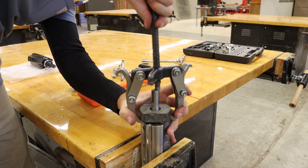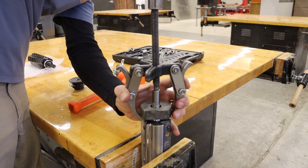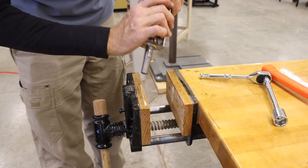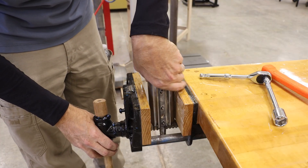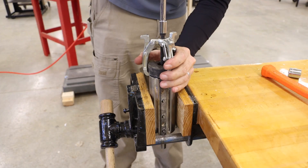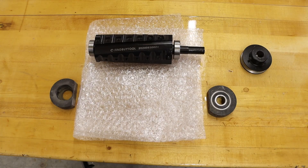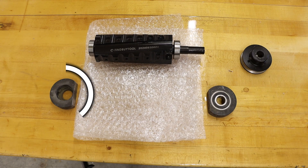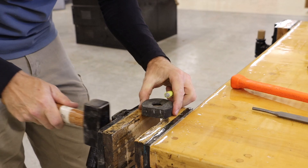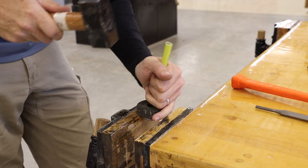We're going to do the same procedure for the bearing housing — I am using a slightly larger gear puller. We can flip that around to work on the other side, switching to the smaller gear puller, but the removal process remains the same. Laying out our parts, we see that the bearing came out of one side but not the other, so I'm going to position that over a bench vise and use a punch to knock that bearing out.